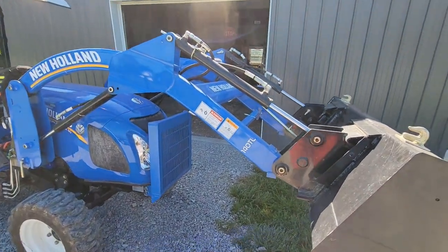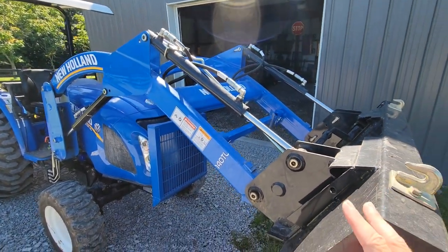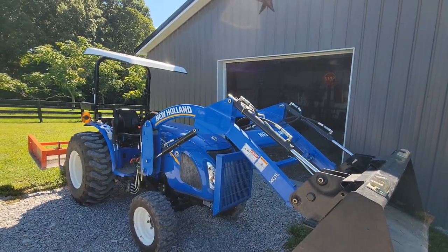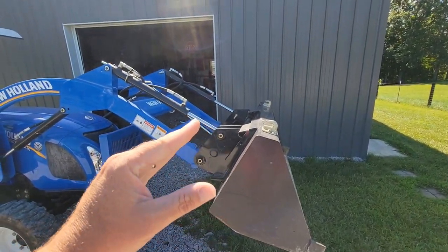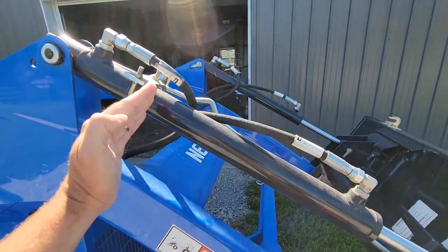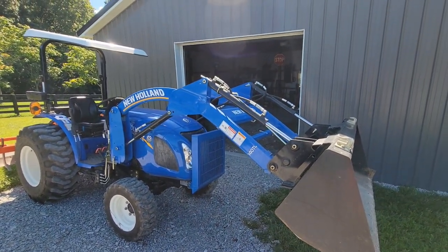So that's kind of where we're at. There's not a lot I can do, so there's no sense in loading this up and taking it to the dealership. When I need to back-drag material, I'll just do that quick trick — raise the boom up, operate the bucket, and purge the air out of the system. Also, when I'm operating the bucket, I try not to go full range of motion. I try to keep the plunger in the middle of the cylinder instead of taking it all the way to where the fittings are. Reducing the range of motion seems to help a little bit too.